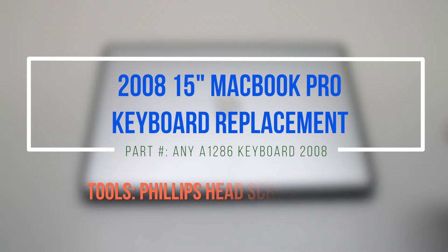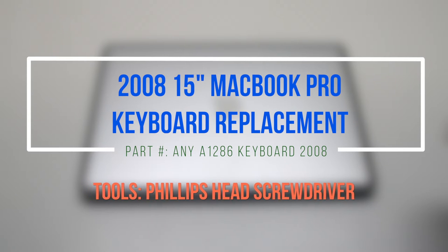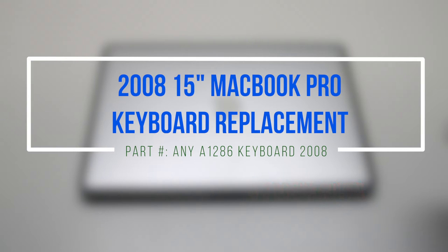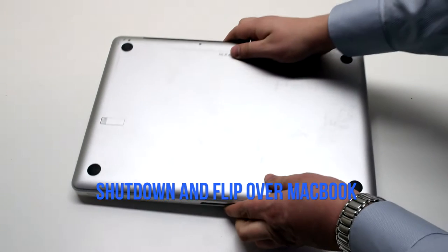2008 15-inch MacBook Pro keyboard replacement. Please note the difficulty of this installation — this is the hardest installation on this MacBook, and the logic board and DVD drive will have to be removed. Make sure that the MacBook is shut down and flip it over.